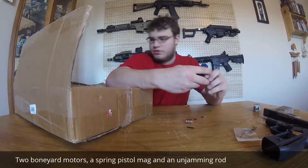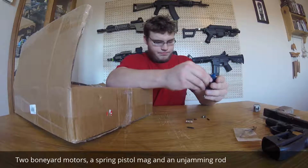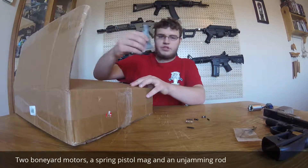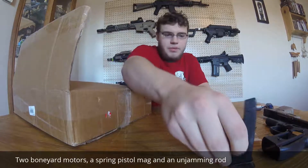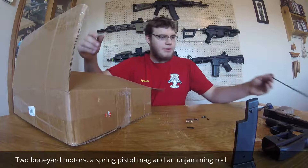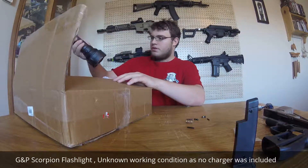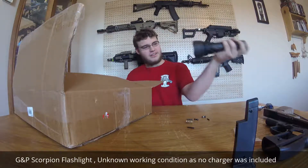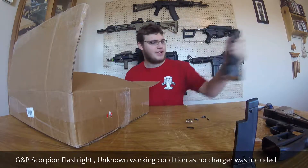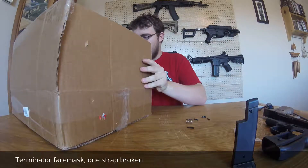Covered in quite a bit of dirt and grime. Here we have a spring pistol magazine — that's kind of useless to me — an unjamming rod, that's always nice to have, and a quite large broken flashlight, a GMP flashlight.